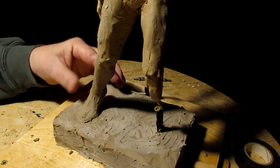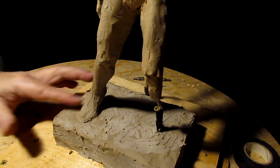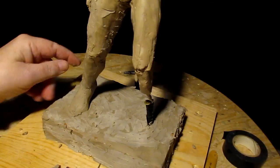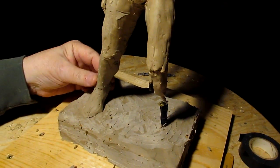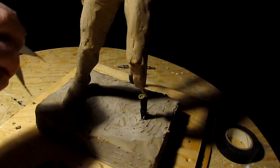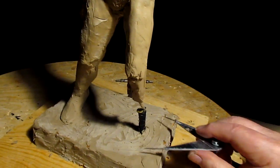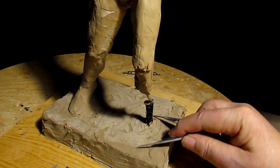I talked about in the instructional DVD about how to determine the size of the foot — you don't want to have a huge foot, you don't want to have it too small either. We're going to go ahead and do the other foot, figuring where the heel is and where the front of the toe is going to be.